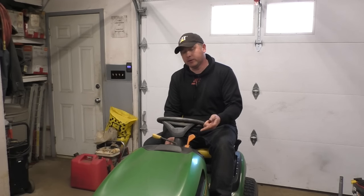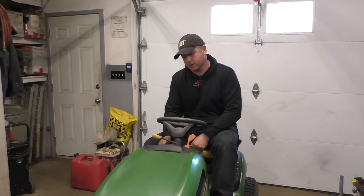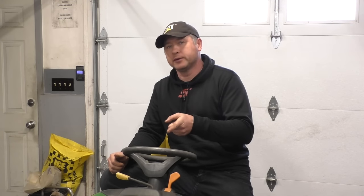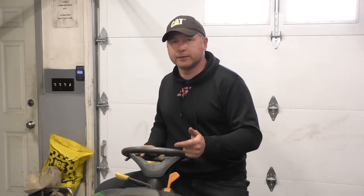Hey guys, welcome back. I've got a lawn tractor in the shop here — as you can hear, it's just clicking, and that noise is coming from right inside the hood. I'm going to show you what's causing this and how to diagnose it properly without replacing parts you don't need to replace, and help you determine whether it's the battery, the starter, or the solenoid causing this noise.